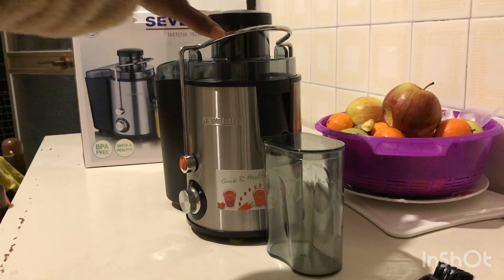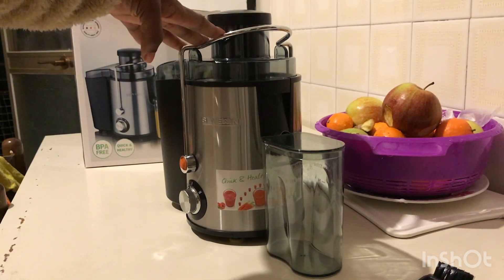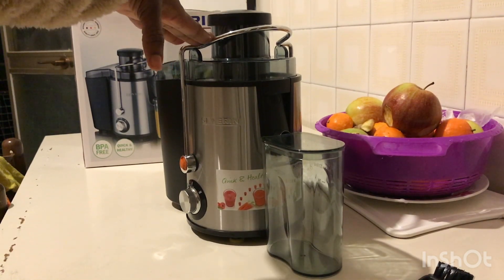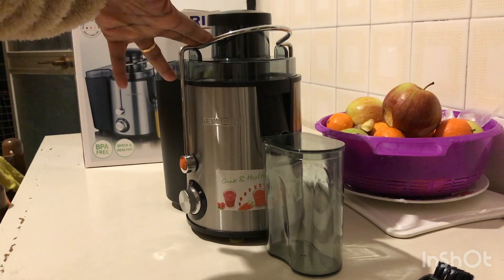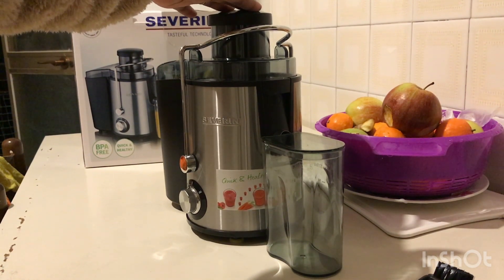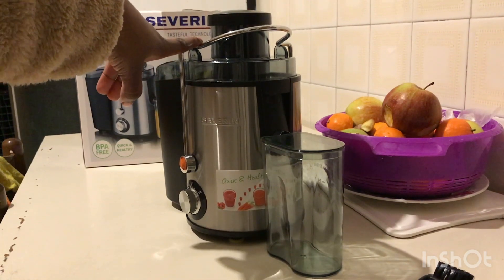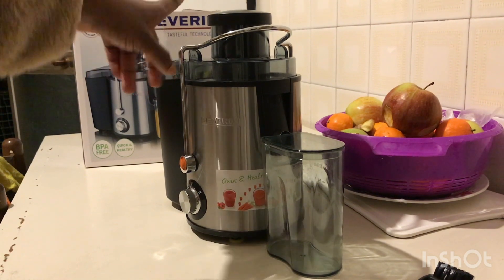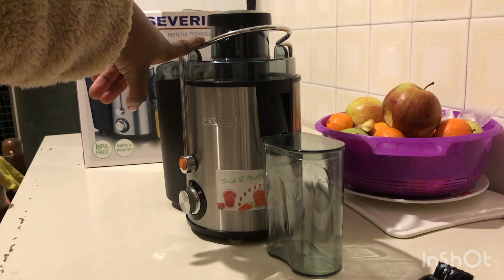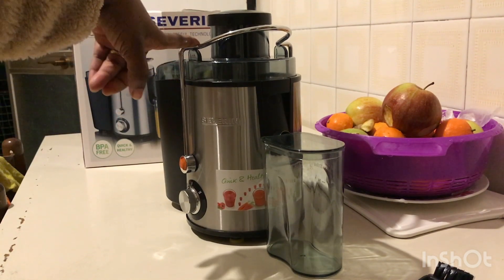So on today's video I'm going to be showing you guys how to dismantle this juice extractor. I found it a little bit difficult to dismantle this machine for the first time when I got it. So after learning how to do it with the help of a sister, I decided to make this video to teach other people who find it difficult. If you're interested, sit back and let's get started.